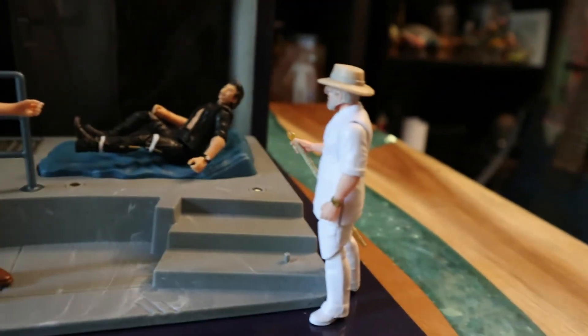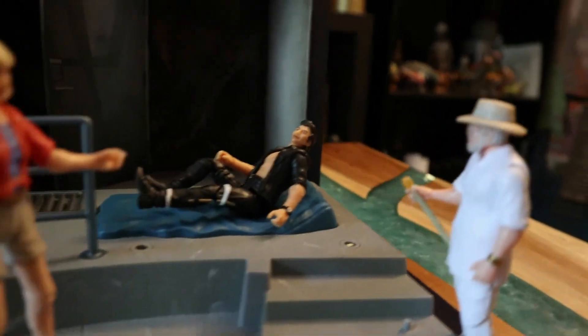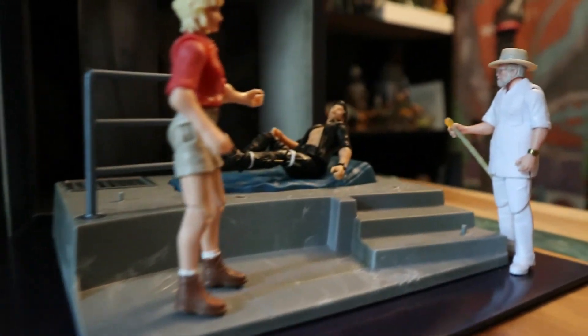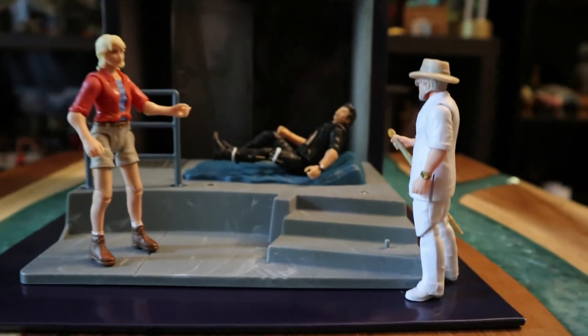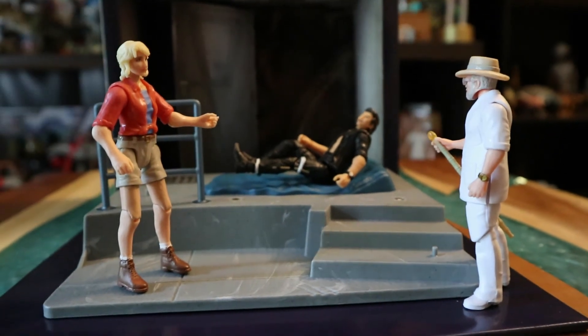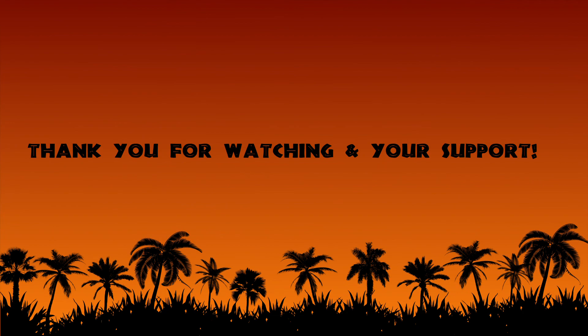If I ever get another shelf I might do a movie scene shelf, but that's future me's problem. Overall I hope you guys enjoy this review and this look at Malcolm. Let me do an epic aerial shot for you — there you go! I'm not a professional director, that was just for fun. Take care and be excellent to each other.